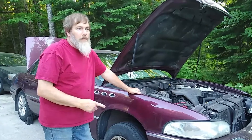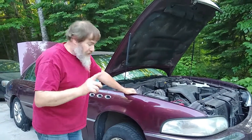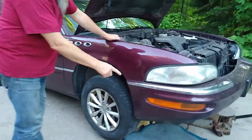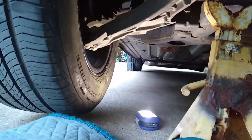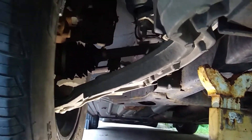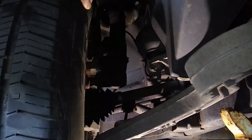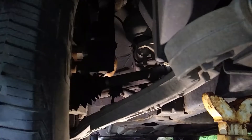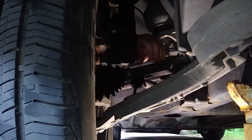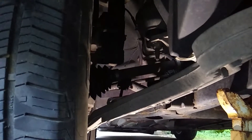Buick problem number one. Buick problem number two is coming on a trailer. He's not kidding. You can lay down on the rug there on my creeper. What am I looking at now? Where the flashlight's pointed. The back of this control arm, where it goes into this bushing, is not supposed to move.